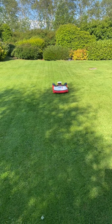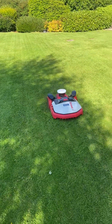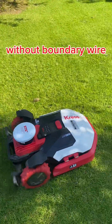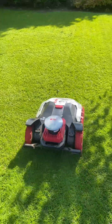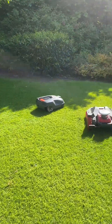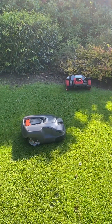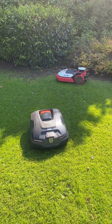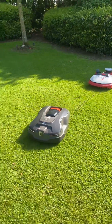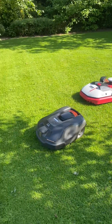New technology — this is a Chris RTK machine that works in a straight line — versus the old technology, the Husqvarna 315. Don't get me wrong lads, I'm not picking on Husqvarna, it's just an opportunity to show the difference between old and new technology.